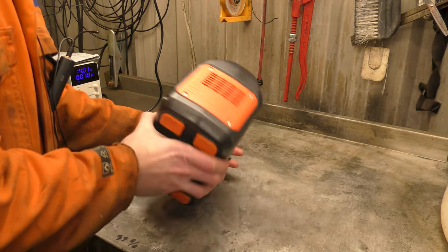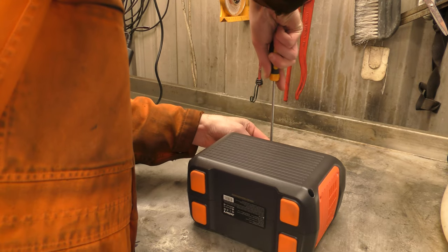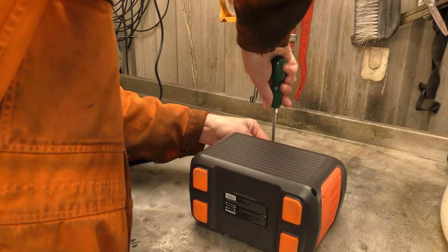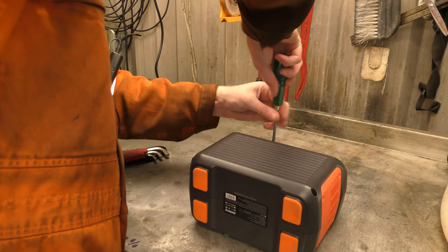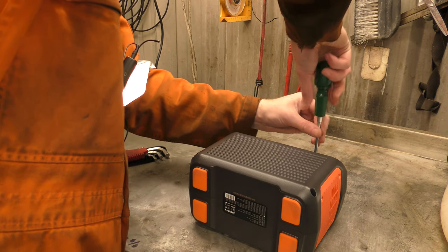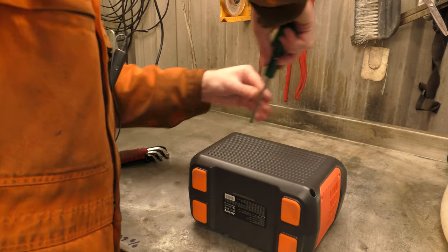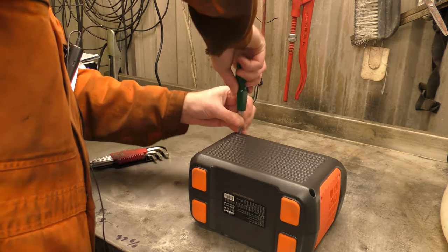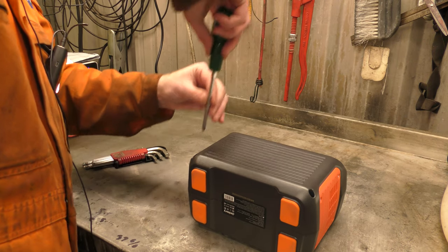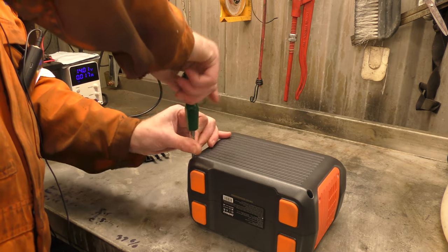We've got Phillips screws on that side and a couple of hex screws on there. Jackery are launching the UK version of this product and they contacted me to do a video for their UK launch. Normally I don't really take things that people are just sending, but seeing as I was actually looking at power stations for use in a different video, I said yes to getting this one so we can use it in other videos.